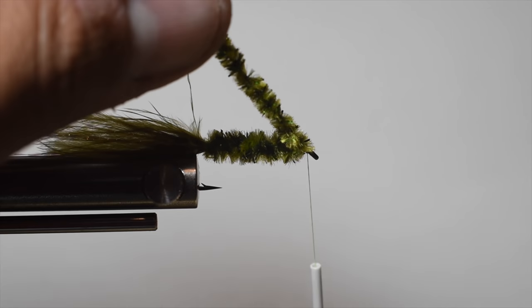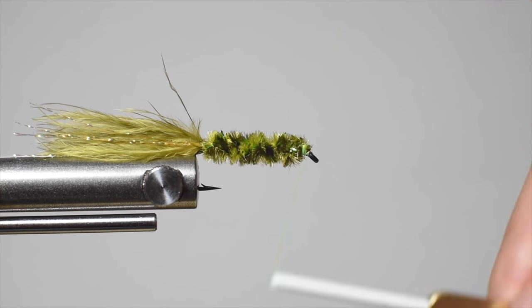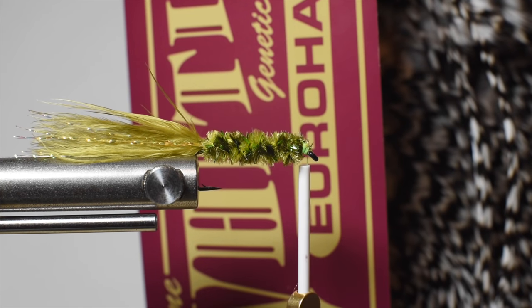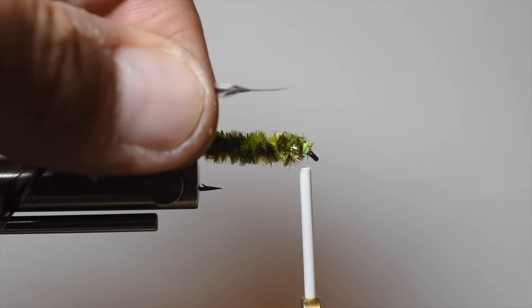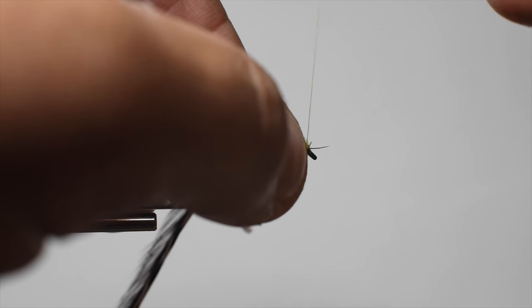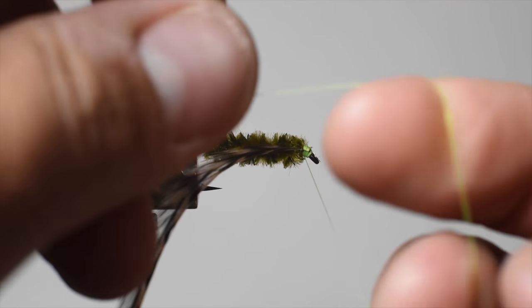Try to leave about half an eye length of space between where you're tying off and the eye — that gives you space for the hackle and to build a little head. We're now going to tie in our hackle. For this we're using a Euro hackle; I really like this for my buggers. You usually get two to four buggers per feather, but doing the double propeller we'll only get about two per feather. Tie it in by the butt end right at the eye, and make sure the feather is concaving towards the body — otherwise the fibers will fan towards the eye instead of back towards the tail.